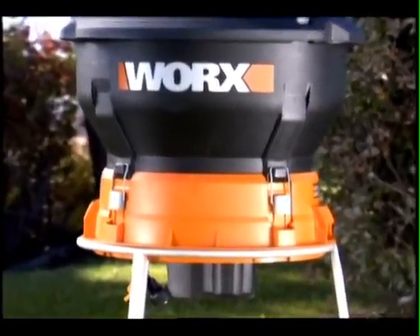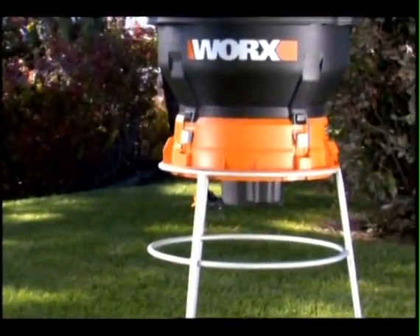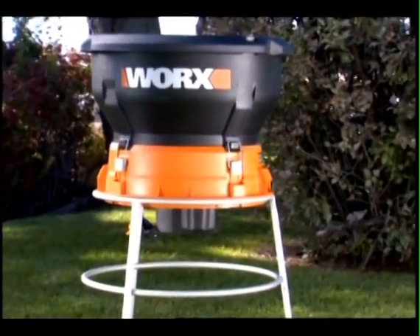Turn your piles of leaves into vitamin-rich organic mulch that is the perfect fertilizer for a flower bed or garden.